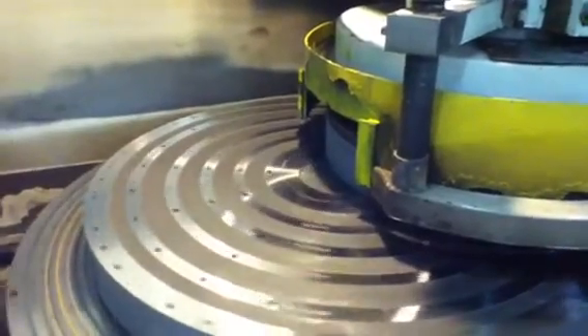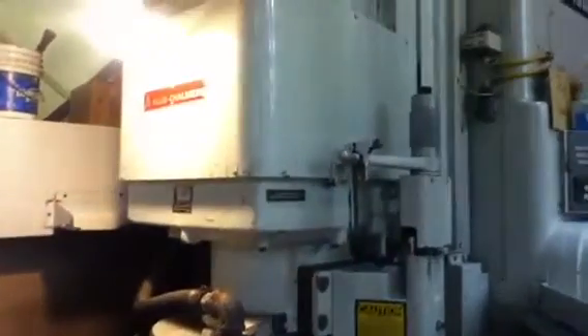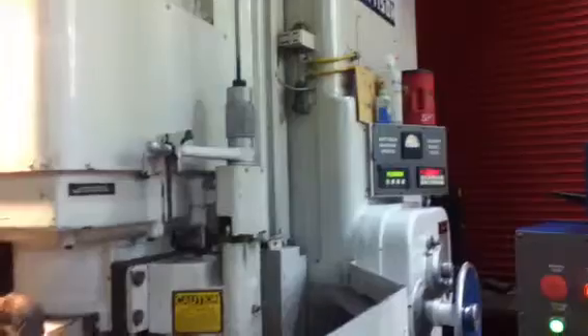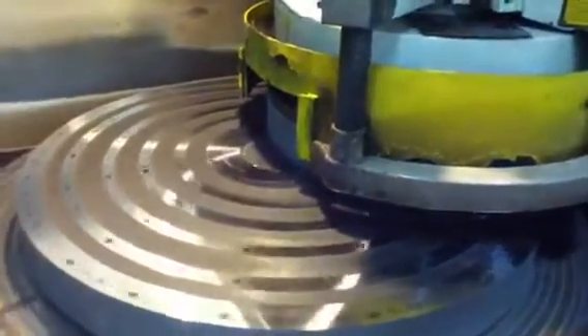Here we are at the Kinetic Company Madison 54-inch rotary grinder, and today we are grinding the bottom of one of our 42-inch rotary magnetic chucks.